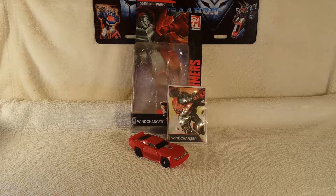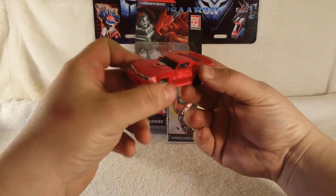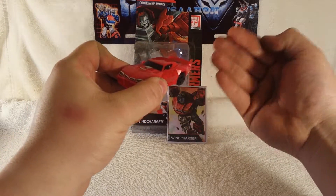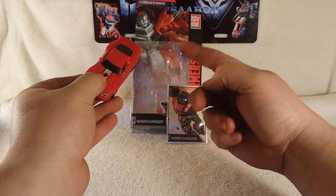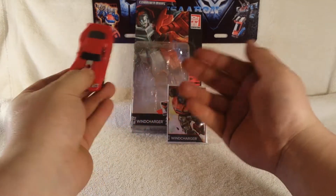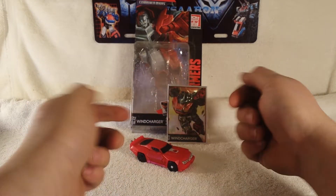What's up guys, it's TransZern3 coming to you again with another Transformers Combiner Wars review. Today we're taking a look at the new Legion size Wind Charger. There he is in his nice muscle car mode, very awesome. This is a repaint of Tailgate with the Target Master thing, so yeah, we got Wind Charger.